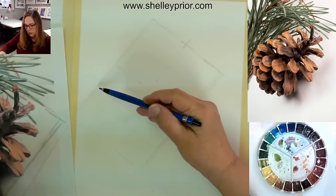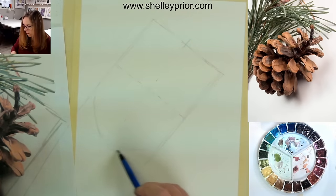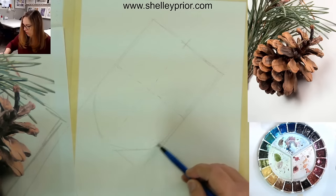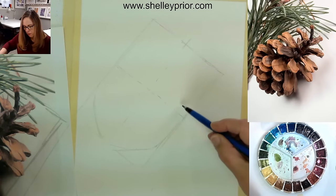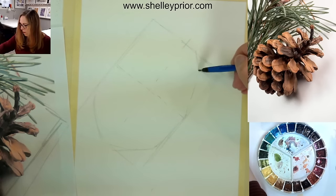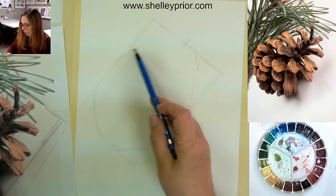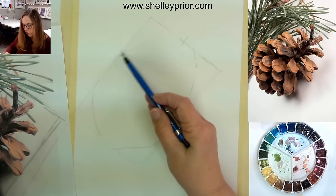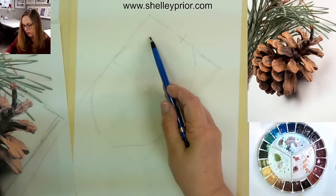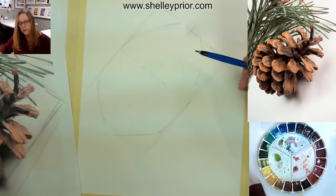Let's get the shape. This comes kind of straight down, this kind of comes here, and then it comes straight up. I'm not trying to do it in an oval — I'm trying to do it more with straight lines, because it's really not that perfectly shaped.